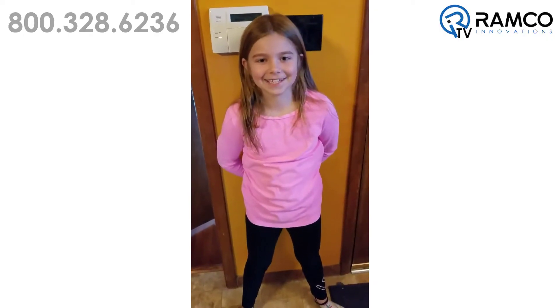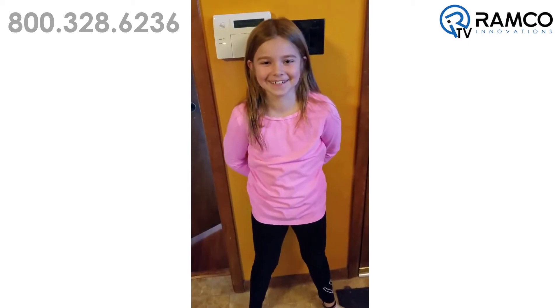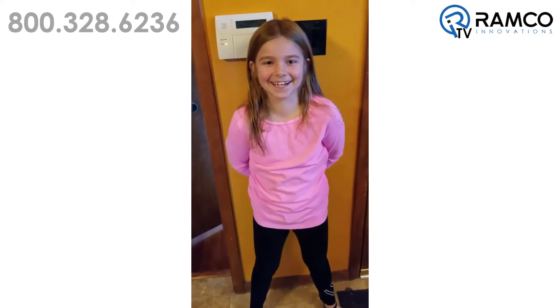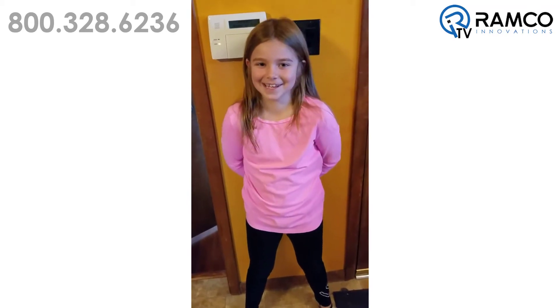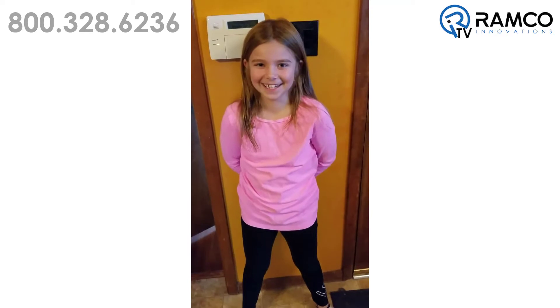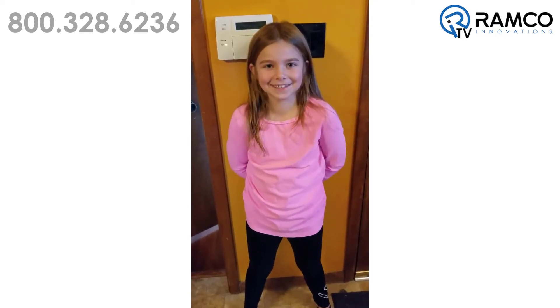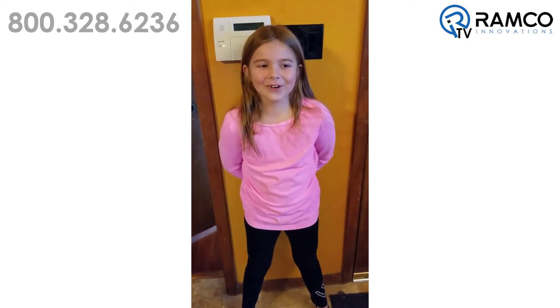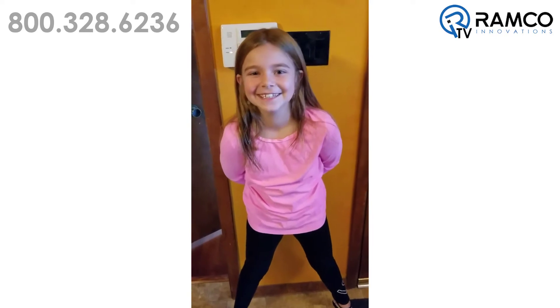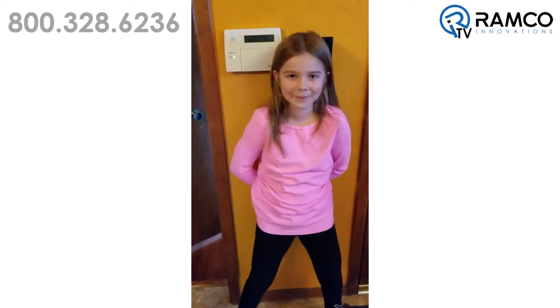Hi Annika. Hi. What do you do for work? I don't work. What do you do? I go to school. How old are you? I'm eight. Have you ever worked with a drive before? Once. Once? Yeah. Just now? No, a while back. With one of my other demos? Yeah. So what do you say — you're an expert? No.